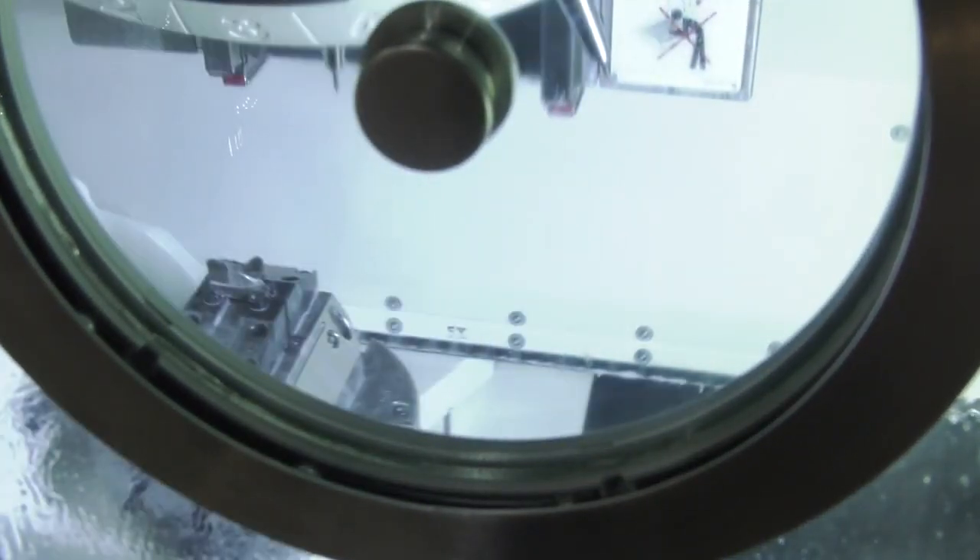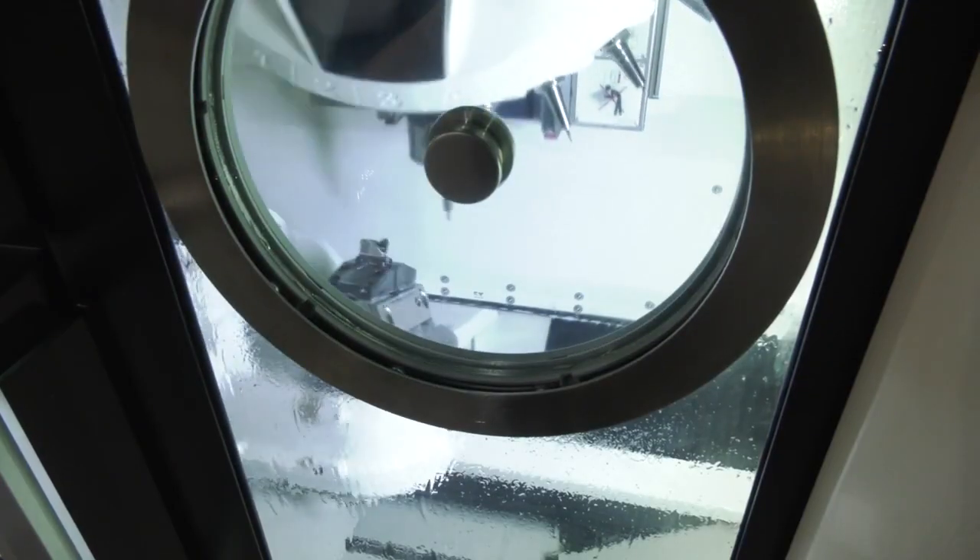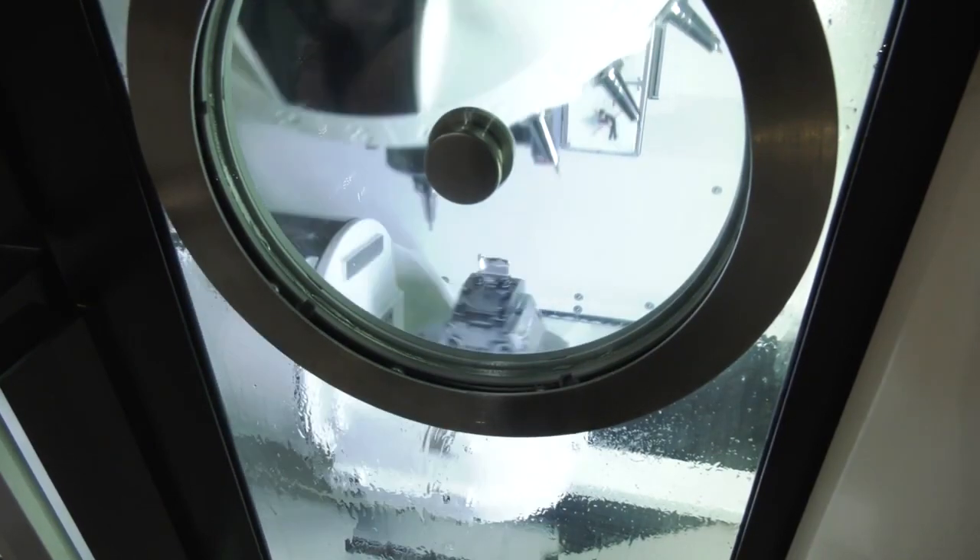The RPM on the B axis is 100 RPM, on the A axis it's 50 RPM, and on the linear axis it's 60 meters per minute — and it also pulls one and a half G. That's the critical point isn't it, that acceleration, because it's quite a small working area and getting from point to point is obviously the key.